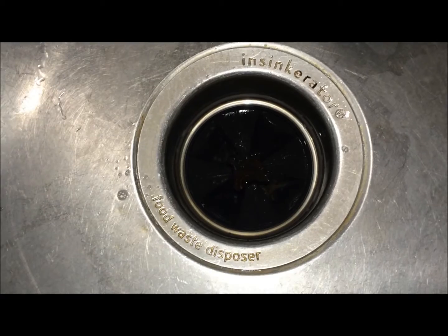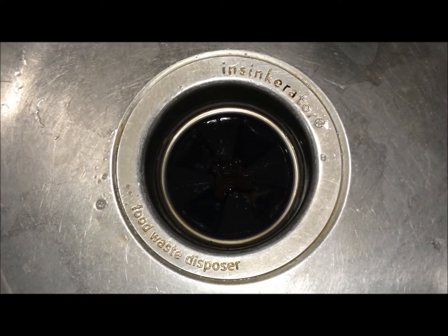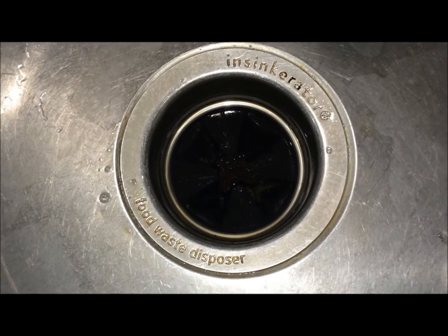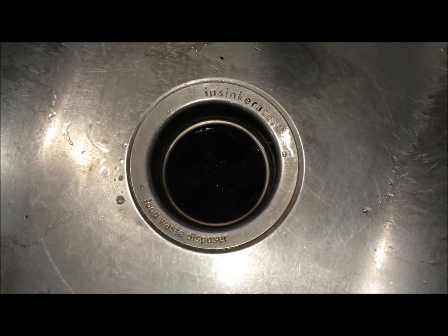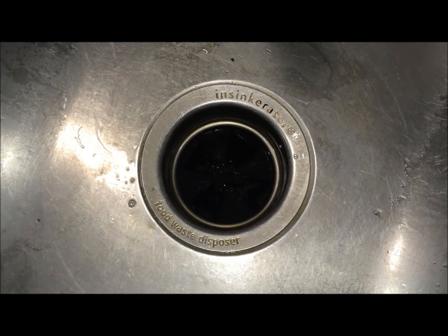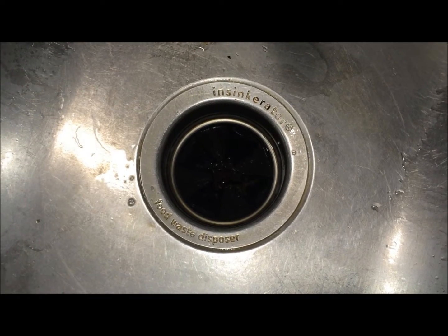I think we are done here. That was a quick cleaning tip — it hardly takes a minute. Do it anytime, do it twice a week to keep your food disposer of your kitchen sink very clean. I hope you liked this video. If you have any questions, please comment and I'll respond as soon as possible. Thank you for watching.